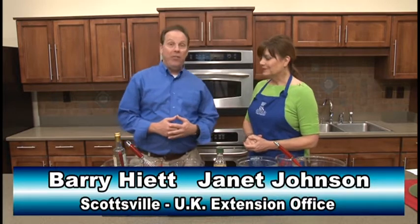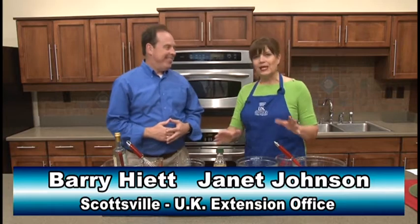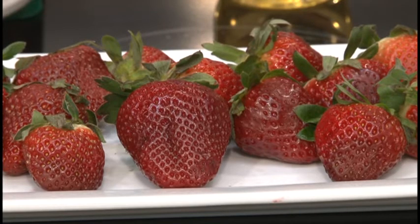Hello again everybody, Barry Hyatt here in Scottsville with my good friend Janet Johnson at the UK Extension Office. You are putting me up to a challenge today with some strawberries. We're going to challenge each other today — very simple — and let the folks decide which strawberry salsa they like best, because we are entering into the spring season with summer soon on its heels, and during May we're going to see strawberries explode in our area.